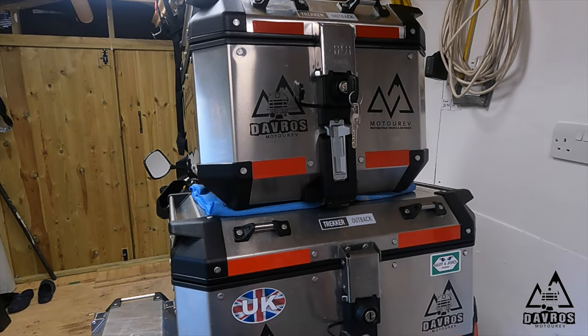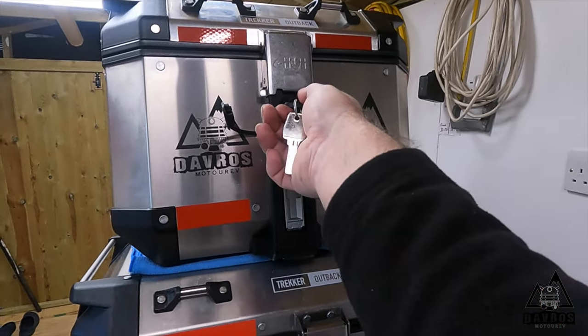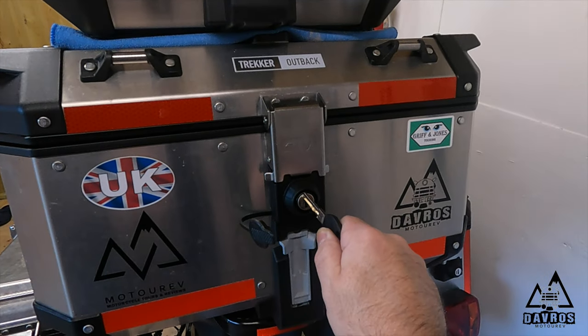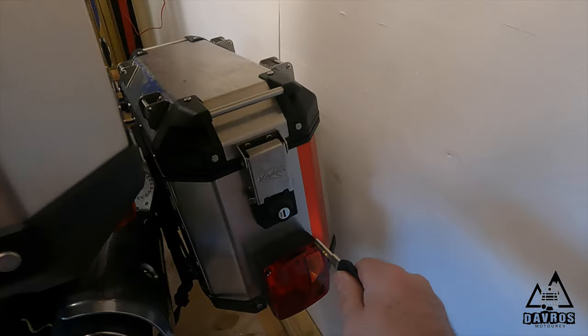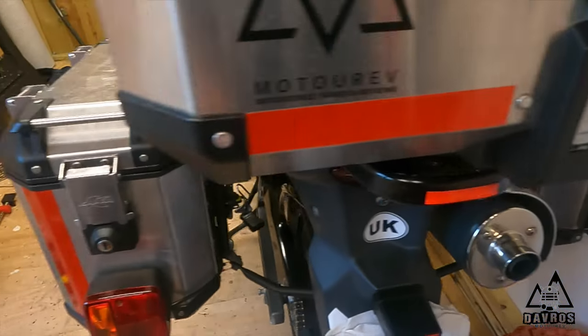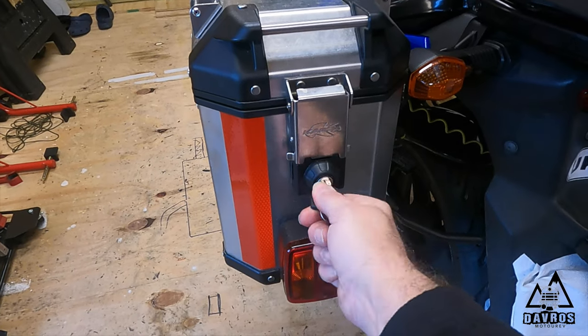Right then, all four locks are now fitted. So that one works there, works that one, and it works that one, and it works that pannier as well.